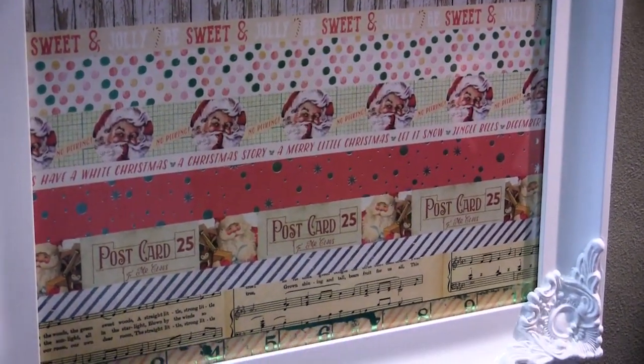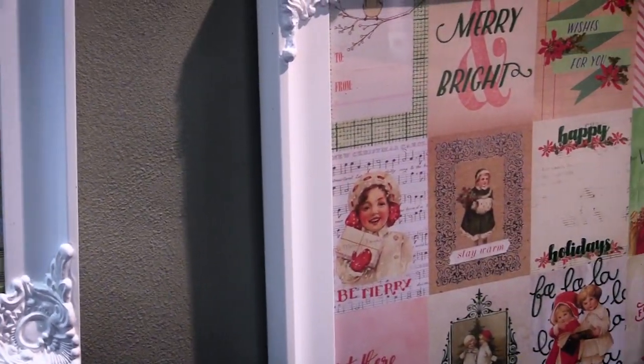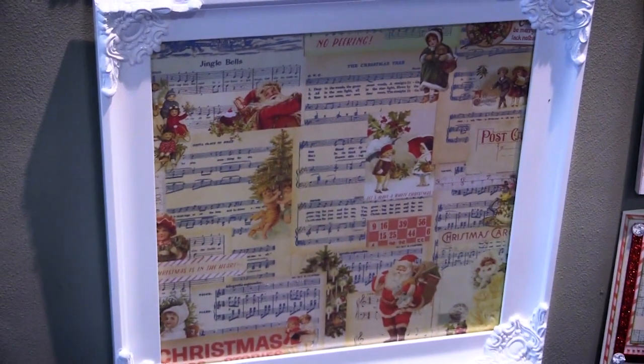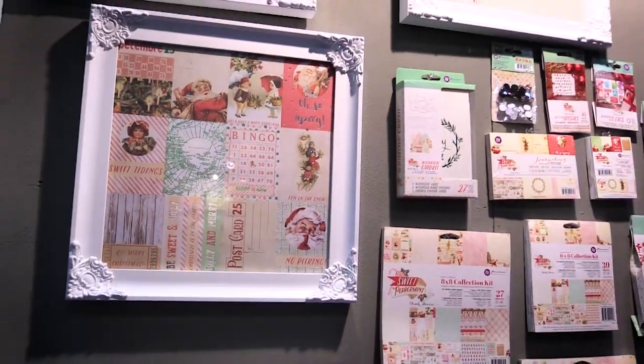All of the fronts are double-sided papers. The fronts have foil accents throughout the designs so it really makes some of the designs just pop and add beauty to anything you want to add it to. There are cutaway journal cards and solid sheets, and of course on the back there's going to be fun pattern papers that match the front.